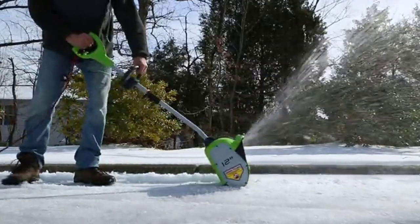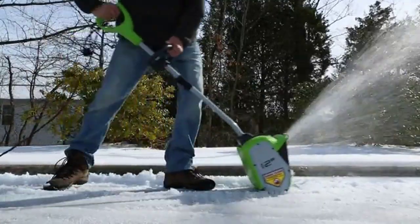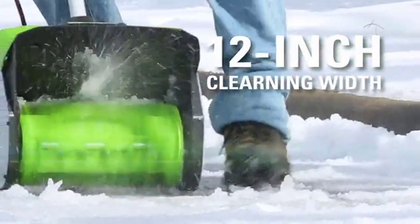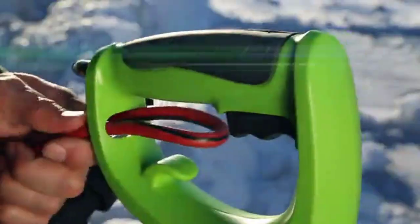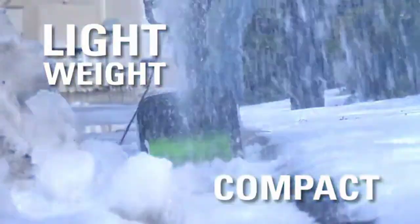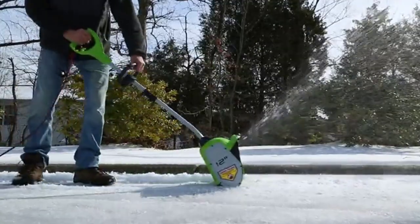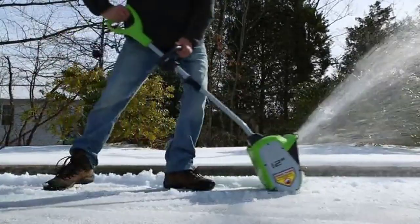This electric snow blower features an efficient, lightweight design for cordless performance in any season. Clearing snow is a lot of work, but with this electric shovel, you won't have to do it by hand. The 42-inch-wide rear wheels and 48-inch-wide front wheels help you slice through the snow, while the 12-inch motor is powerful enough to clear 300 pounds per minute. It also features an adjustable auxiliary handle which can help reduce strain during use.